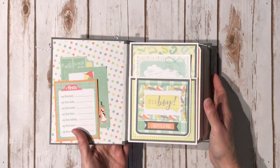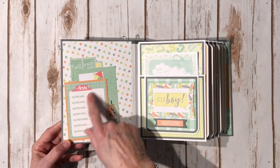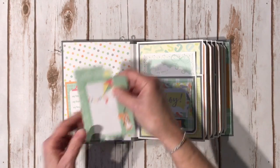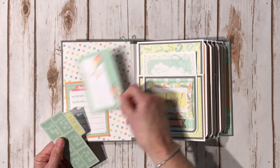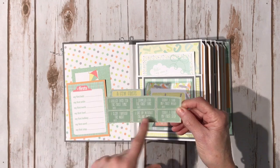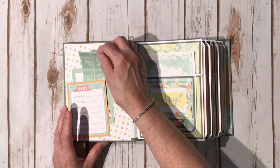When you open it up, I have six pages in here. On the inside, this is another one of the 3x4 cutouts and it has all the firsts, so you can put the date here whenever those little events happen. I love this cute little journal spot with a little box hanging upside down from the kite. Over here, this is another piece from the ephemera pack — it says 'a few firsts' and there's a little space for the date, like 'I rolled over' and 'I slept through the night.' So I thought that'd be fun to fill out.